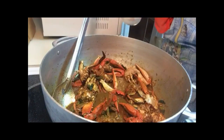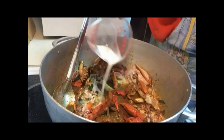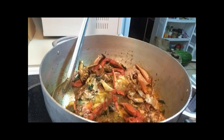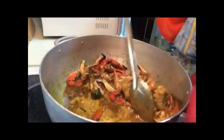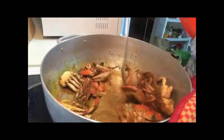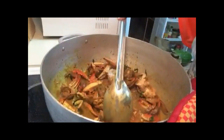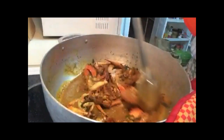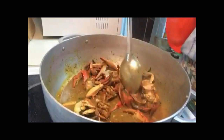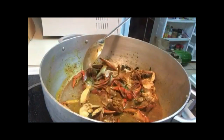The crab has cooked another five minutes, so now I'm going to pour in about a half cup of coconut milk. Stir that in — you want to get all those nice flavors blended. You can see how creamy it's getting already. After adding the coconut milk, I'm going to let this cook for another five minutes and then check it.